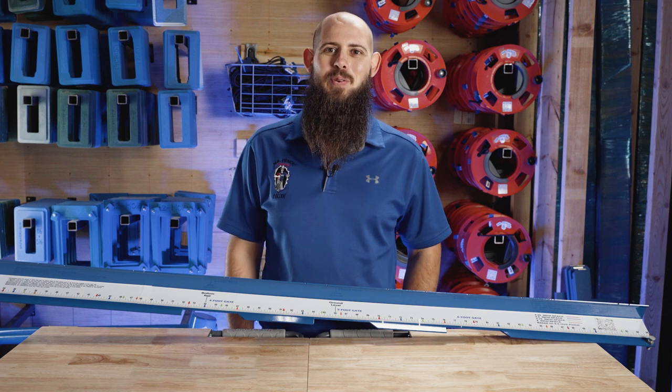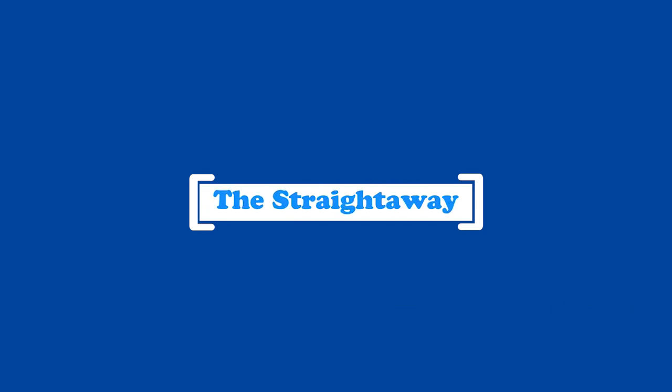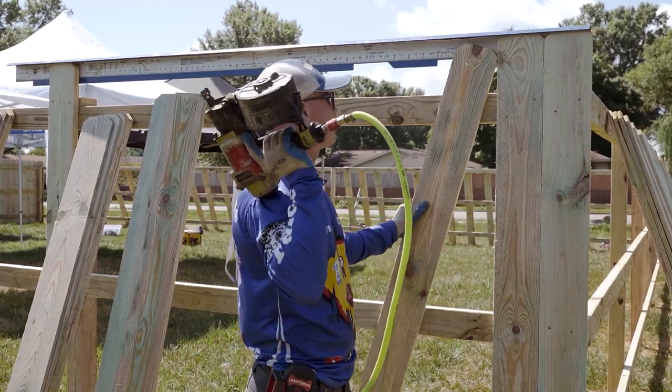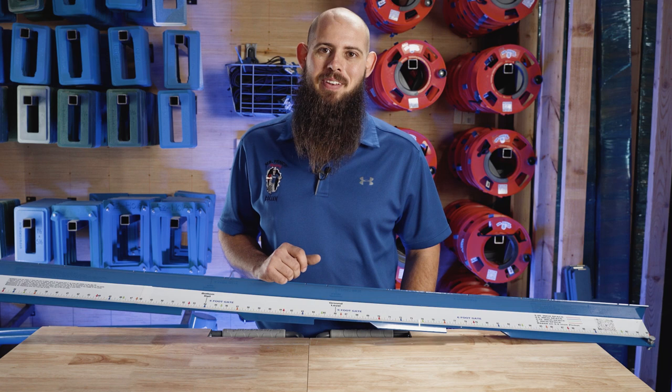What's up guys, Collin here. Another cool tool for you. I have got the straightaway in front of me. This is the Swiss Army Knife of fencing — this is going to be your go-to for a lot of different things on the job site.